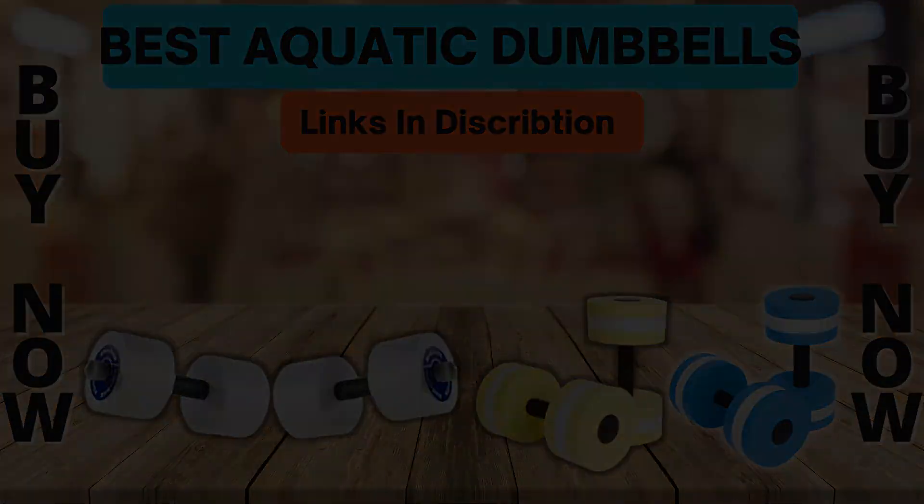Comes in choice of resistance and buoyancy levels. Great for aquatic activities including therapy, increasing range of motion, strength, and flexibility. Four pounds of force needed to submerge. Significant difference in resistance between colors. Great resistance and durability for the price. Cons: Don't dry quickly, so consider this if transporting. Bottom line: A trusted name in therapy, TheraBand offers these dumbbells with a choice in buoyancy and resistance.